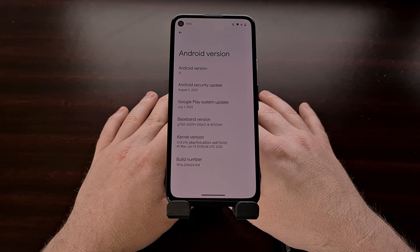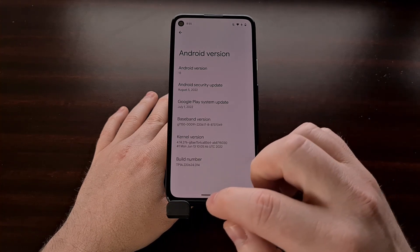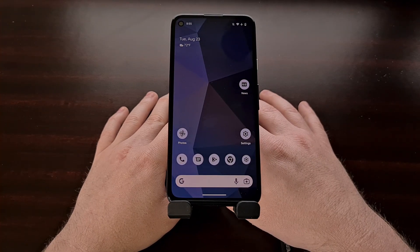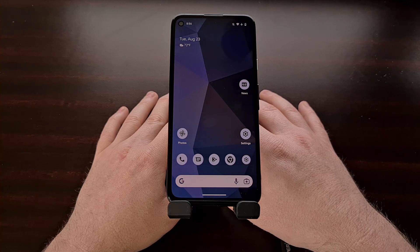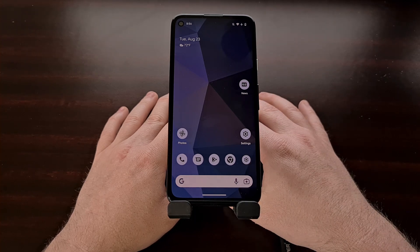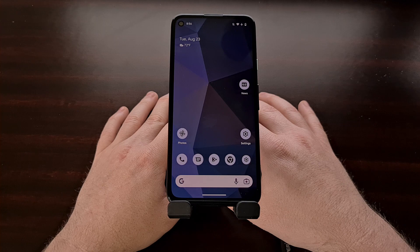You can see I have the Android 13 stable build installed on this Google Pixel 4a, and in this video I'm going to be showing you how to downgrade it back to Android 12. So when you're ready, we just need to connect your Google Pixel device to the PC with a USB cable, and then we're going to visit the Google factory images website.